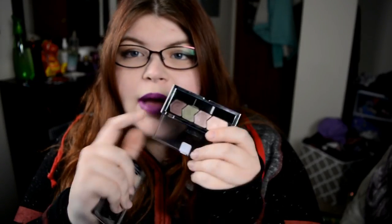Hey guys, it's Jessica and welcome to a tutorial using the Walking on Eggshells palette from Wet n Wild as well as the Maybelline Eye Studio. This is the Made for Mauve palette.